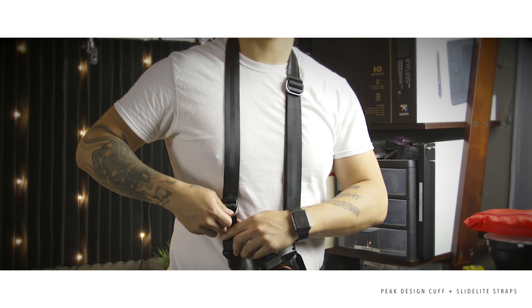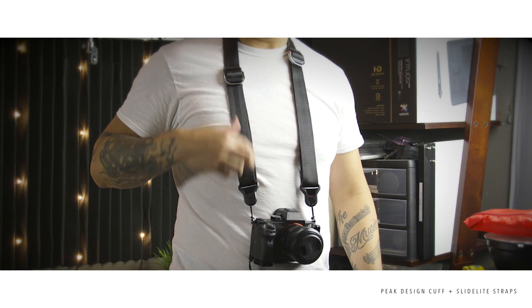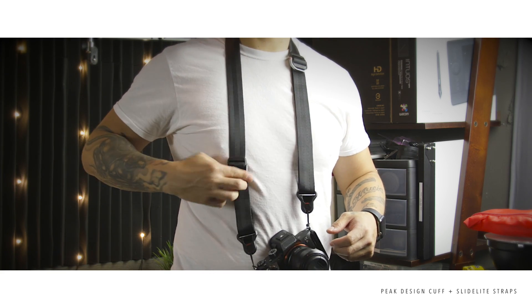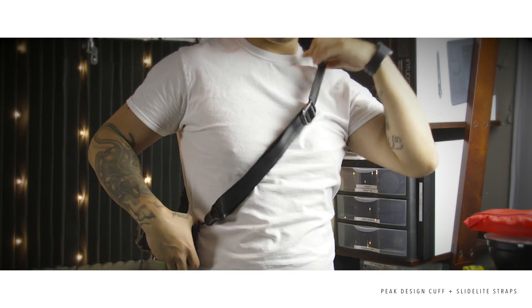With the Slide Light, you just pull up and pull down and it clips really easily. You can use it as a regular neck strap, or lower one side and carry it over your shoulder like a sling — so it's really a two-in-one compared to a regular Black Rapid strap.